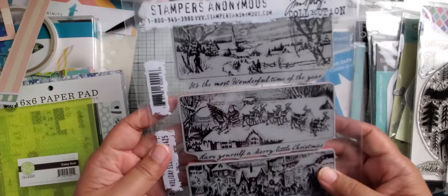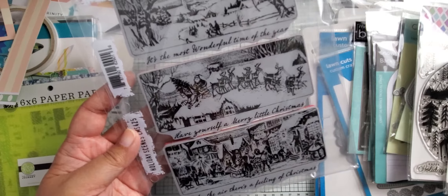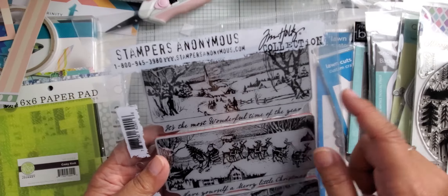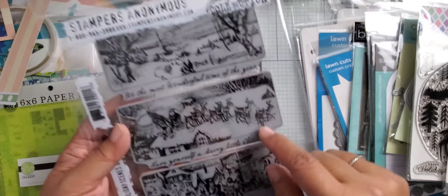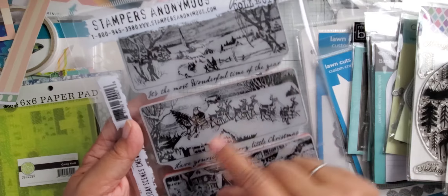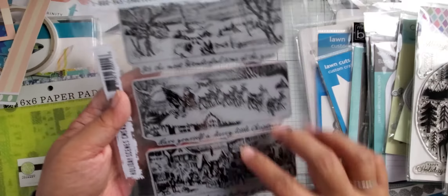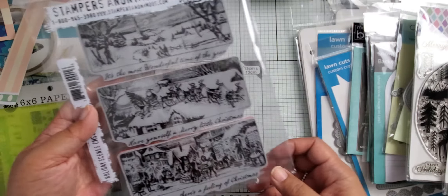Then I picked up this Tim Holtz one, which I hadn't seen this year. I usually pick up one or two from him every year. It's a nice vintage scene set called "Holiday Scenes," CMS 425. You've got a winter scene with people walking into a little town, one with Santa on a rooftop — "It's the Most Wonderful Time of the Year" and "Have Yourself a Merry Little Christmas" — and one inside a town square with "There's a Feeling of Christmas." I thought these would make really nice, simple and quick card fronts.